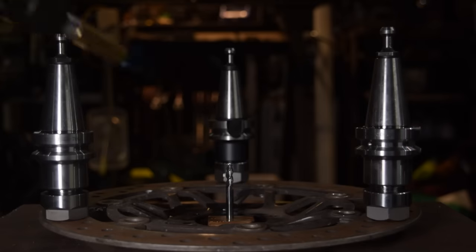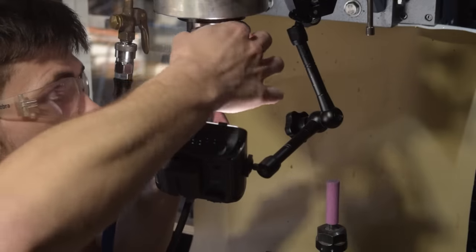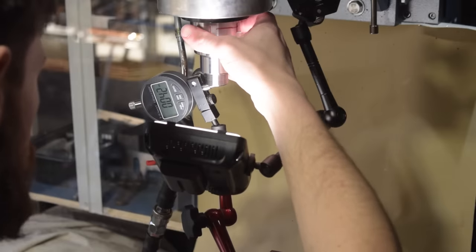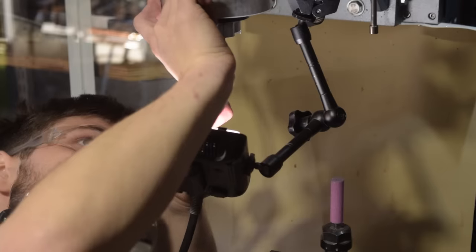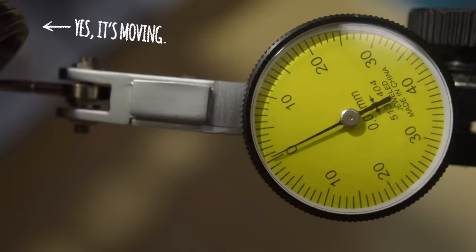I tried everything. And when I finally felt like I had nothing to lose, I reached for the die grinder and went to town. Using a sharpie, I highlighted the high spots and took note of the runout direction, then carefully removed material. And eventually I ended up here — with absolutely terrible taper contact, but consistently less than 20 microns of runout at the tool holder. Is it perfect? Will it get the job done until I buy the spindle I should have bought in the first place? Maybe.